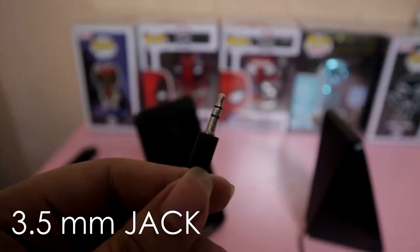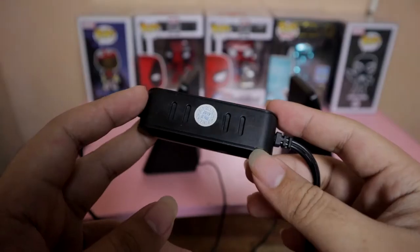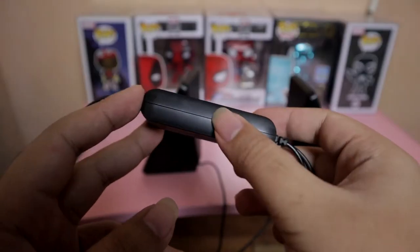It is wired with a 3.5mm jack, so if your phone doesn't have one, well, this speaker is not for you. It does come with a volume control, which is great considering some speakers in this price range don't have one.